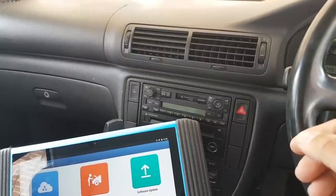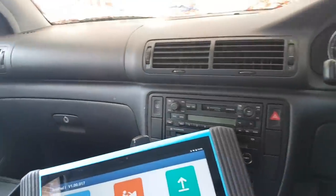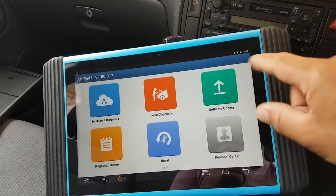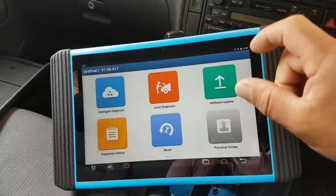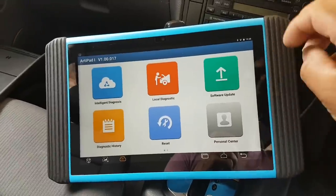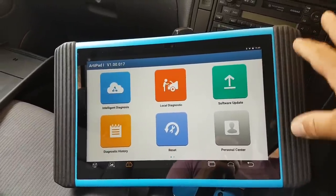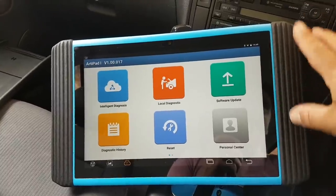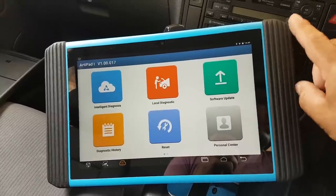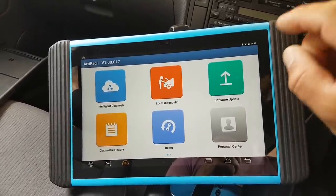Hi everybody, welcome to another video. I had to cover the windscreen because it was sunny and the glare was terrible. You guys have most likely seen the unboxing video for this tool — I'll leave the link in the description below. While I have this tool for a couple of weeks, I wanted to show you as much as I can. Today I'm going to take you through just a few modules, not the entire car.